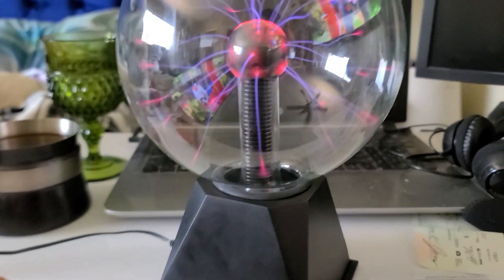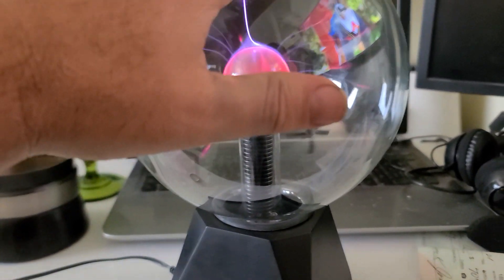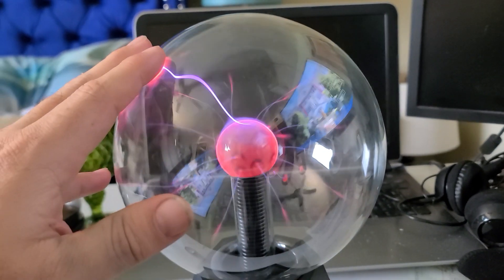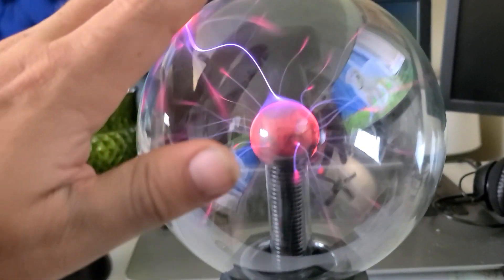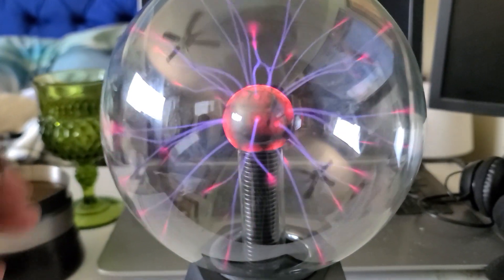I'm gonna show you guys a little trick. This is one of those — I don't know what they're called — but you do like this, it's got little electric currents going through it. So we're gonna put this ring on top of it here.